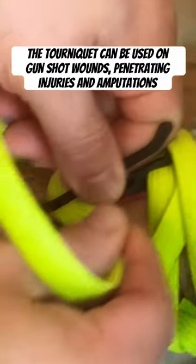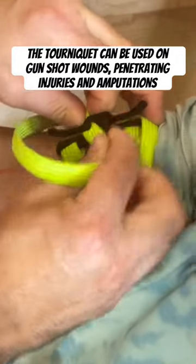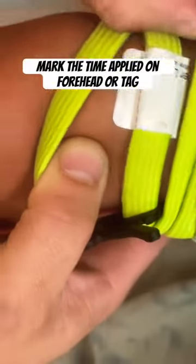Secure it under here, and we're going to mark the time right here.